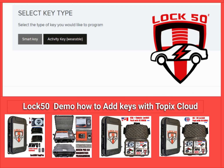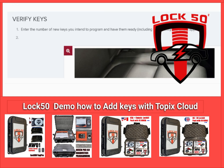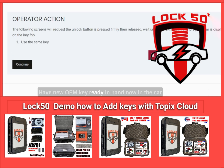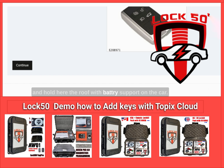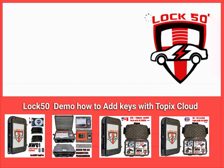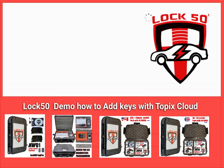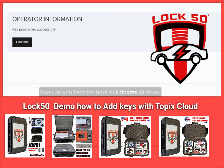Select smart key. The number of new keys to add now is one — select one at the bottom of the page. Have the new OEM key ready in hand, hold it near the roof inside the car, and ensure battery support is on. Press continue, then use the middle of your thumb to press firmly and hold for 5 seconds. As soon as you hear the horn tick-tick, it's all done.